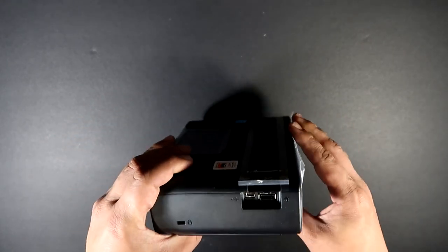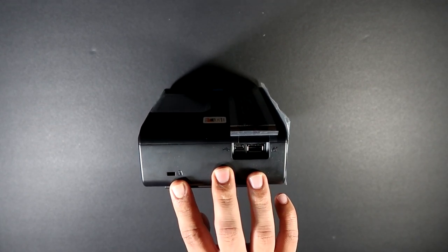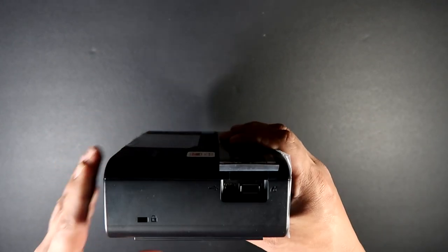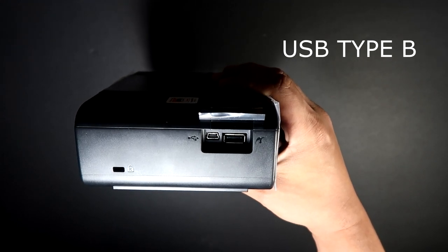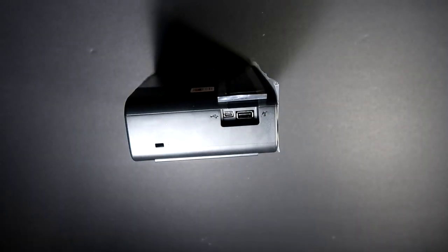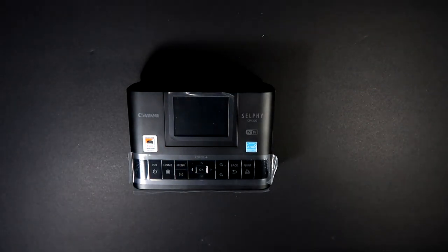Now for the other side — there's another feature here. There's a slot on this side. There's the USB slot and it takes a USB Type-B cable, so you will need that type of cable to use this. Sadly, the Canon Selphy doesn't come with the USB cable itself — it's sold separately, which kind of sucks.